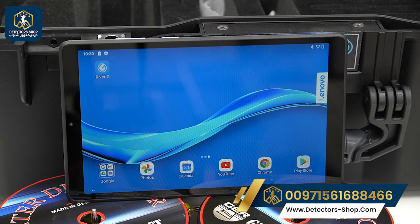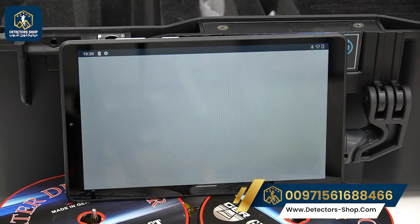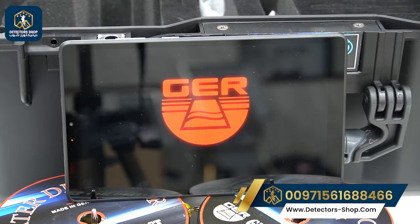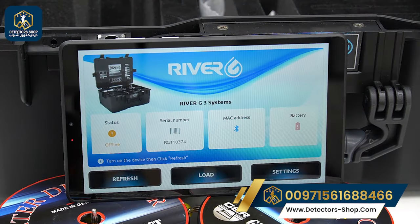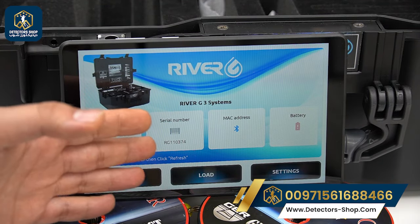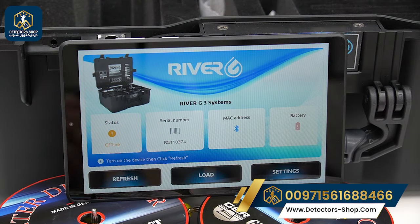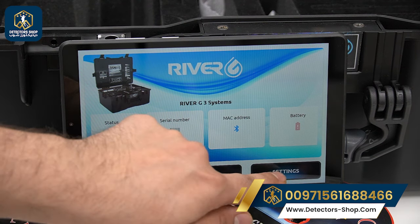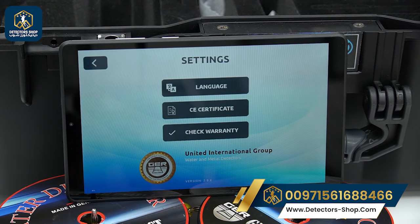Now we move to the River G app, which is the 3D imaging system. It helps us find the size, shape, and depth of our target. We can see the status — offline — the serial number, MAC address, battery level, and load for our work. In the settings we have language, CA certificate, and warranty.